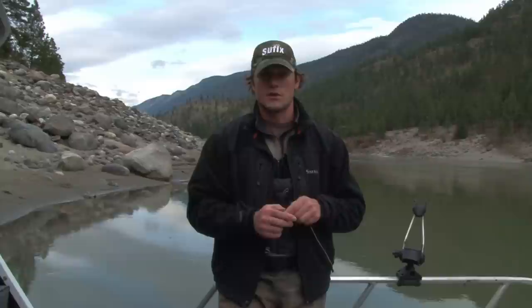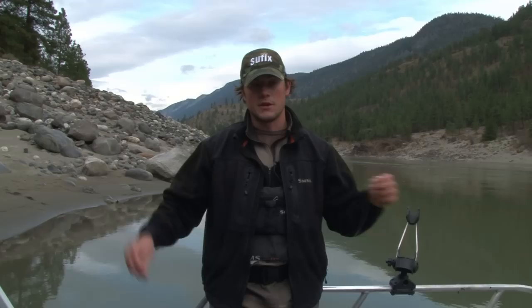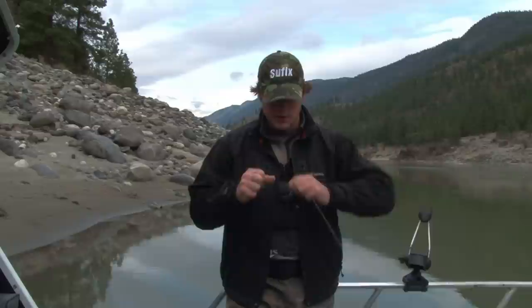The only thing to note is that you do have to run your fingers along here and just check for any fraying. That's sort of another bonus to using mono line — as you can see when it's been frayed, you know you need to replace your leader. So again we're tying this on to our swivel and tightening it down.